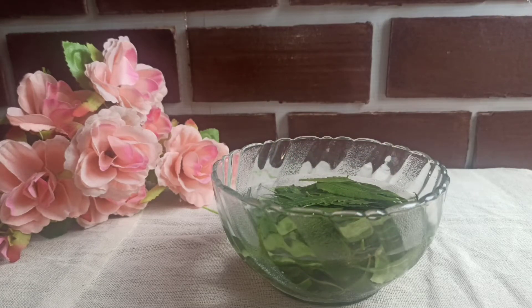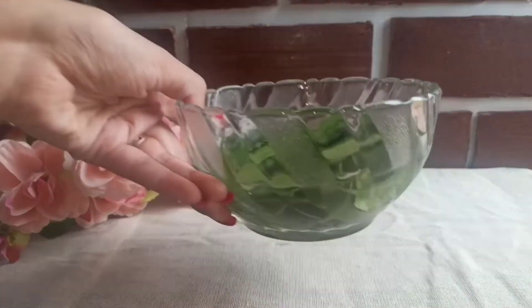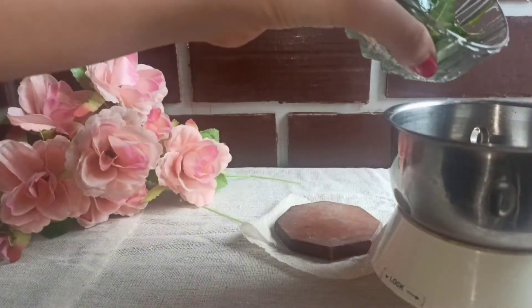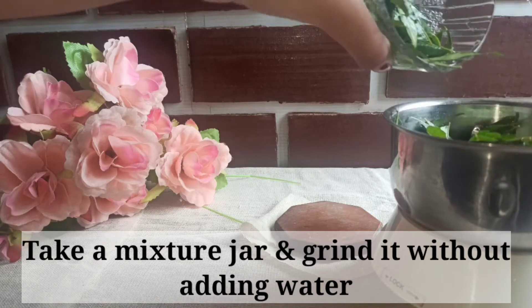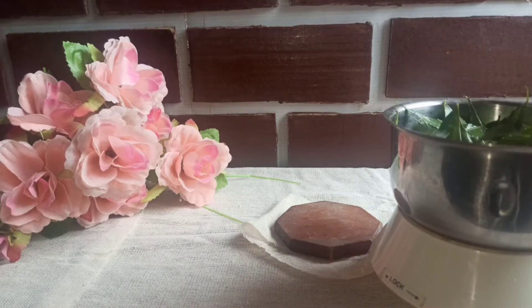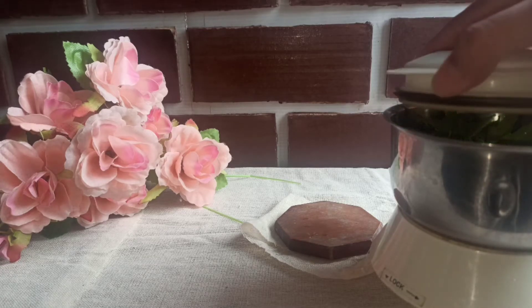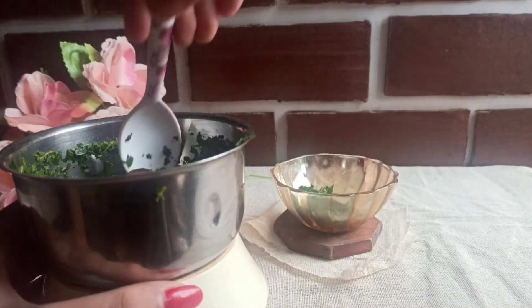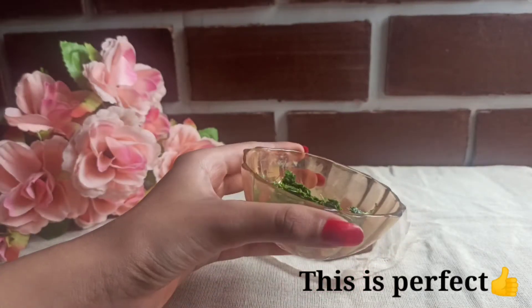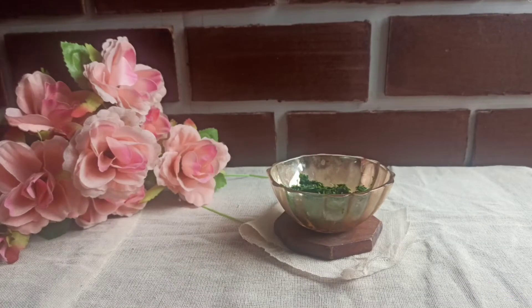After washing your scalp, you wash your scalp properly. As you can see in this video, you need a nice wash. If you add some water the consistency will become more runny, so don't add water. As you can see, you have a ready consistency of the paste.